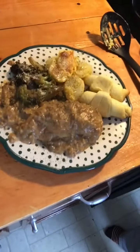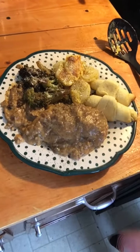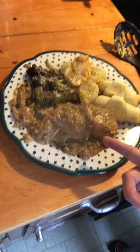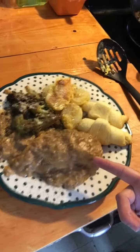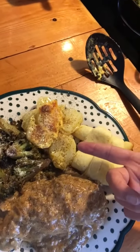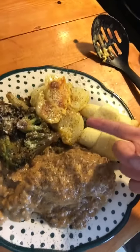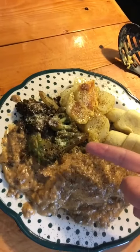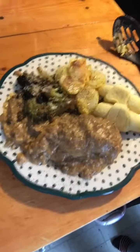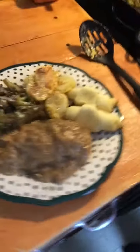Oh my gosh, here we go. Looky here. That's the chicken and rice with the cream of mushroom soup. We have our croissants. We have our scalloped potatoes — or au gratin potatoes, whatever. And our broccoli with Parmesan cheese and red pepper flakes. Oh my goodness, y'all. Look at that.